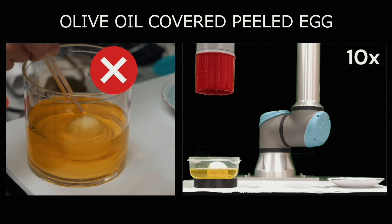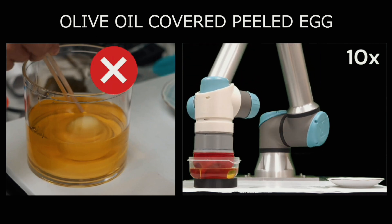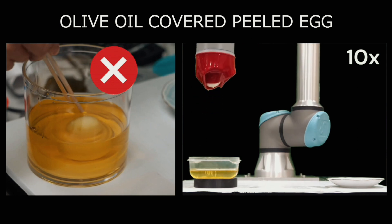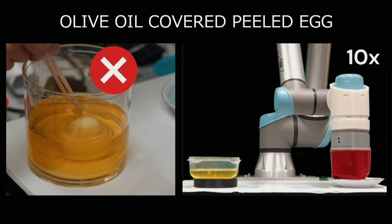The actuator then rotates the base, causing the sleeve to softly crinkle and wrap itself around the object. The item can then be lifted, moved, and then released simply by rotating the sleeve in the opposite direction to open it back up.